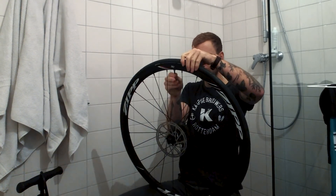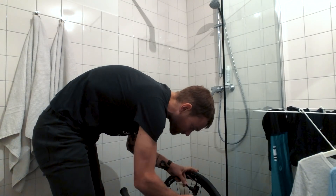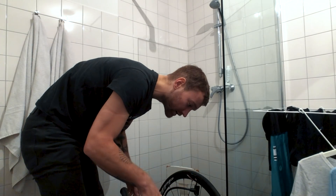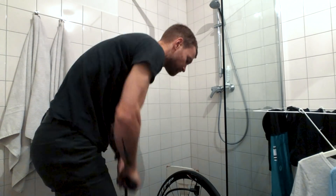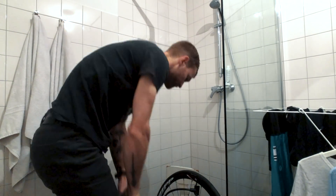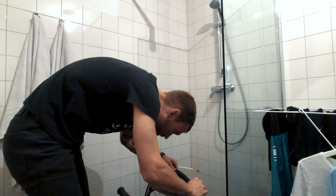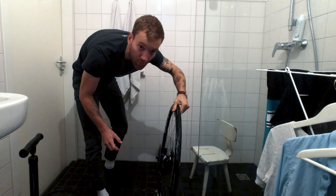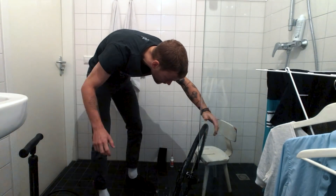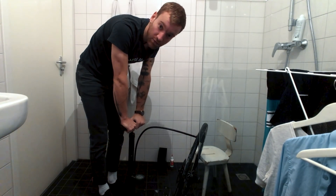All right, the tire is on. Let's try to inflate it for the first time. I should do this as fast and hard as possible. Nothing's happening — maybe some soapy water will help. There's soap all over the tire. Time for a second try. If this doesn't work I'm going to use a CO2 cartridge.